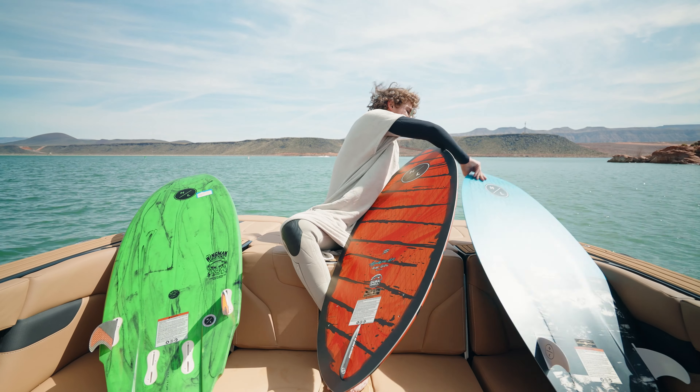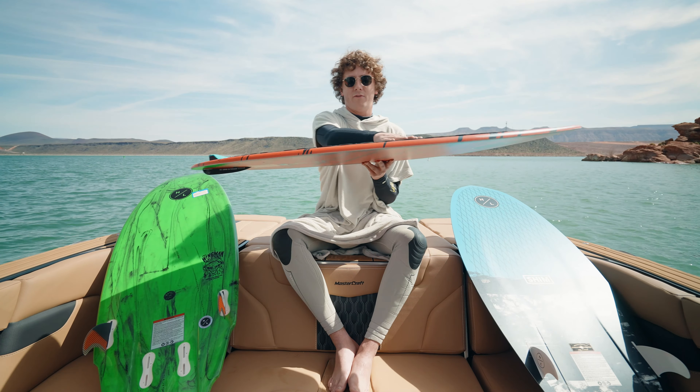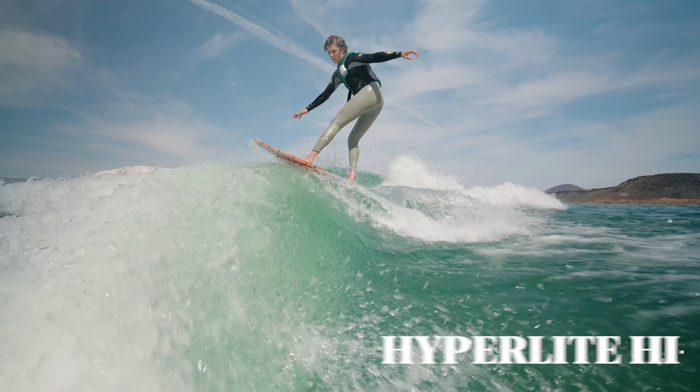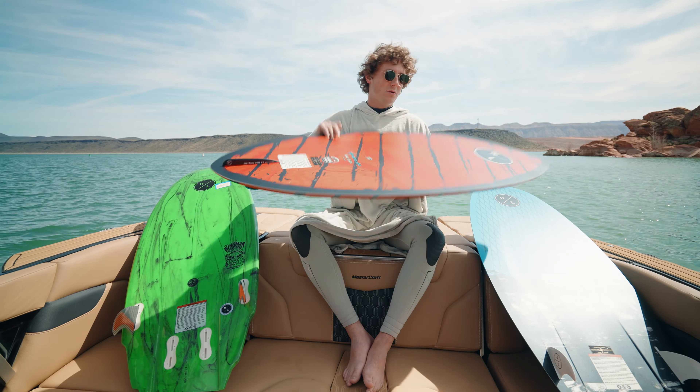Next, we'll move into our skimmer style. As you can see, a much more narrow profile here. Hard rail to keep your traction. Real little fin in the back, so you can break it loose, do your spins, generate a lot of speed, and stay in the wave.